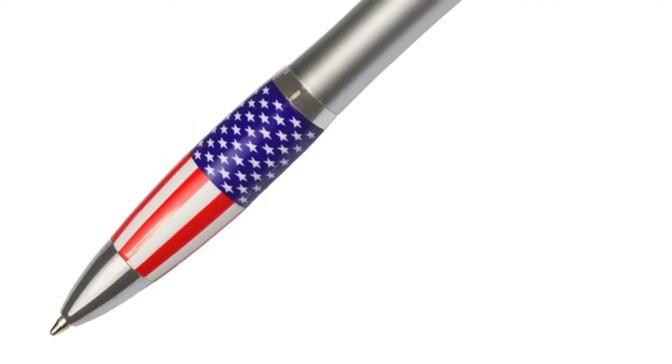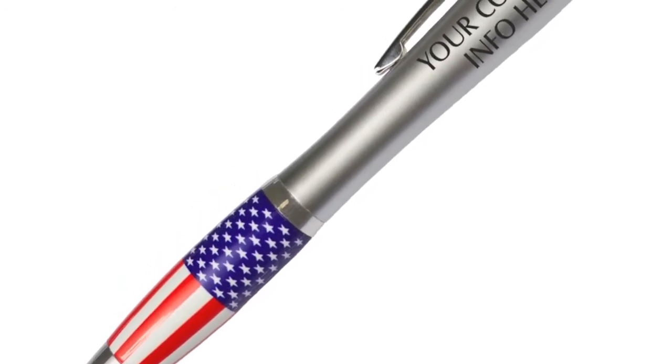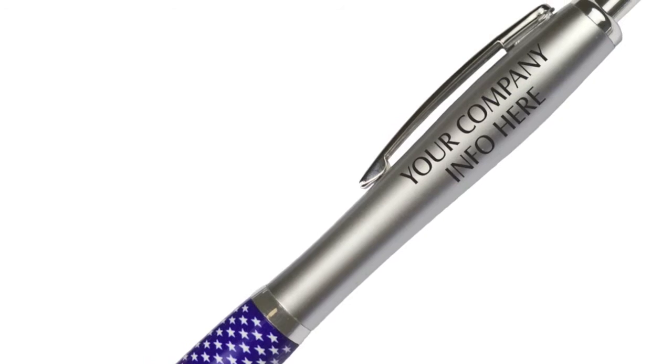We are proud to introduce our brand new American Pride pen. This retractable pen is all silver with chrome accents. Your company name or event, custom imprinted on the silver barrel, is sure to stand out.